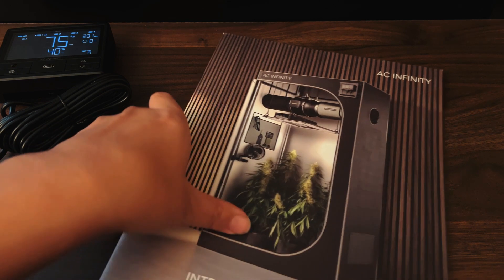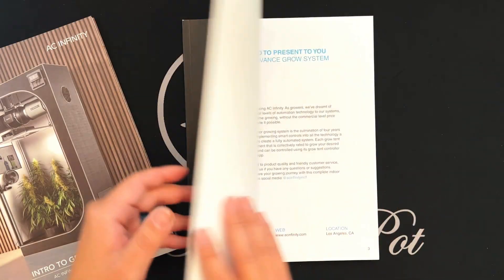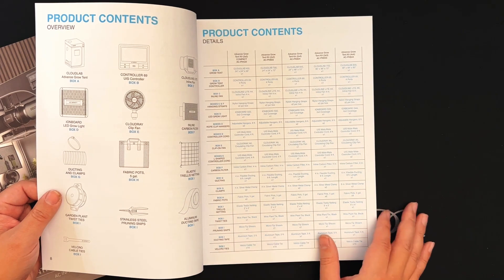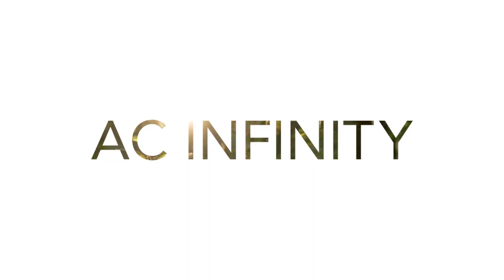Along with a beginner's guide to growing hemp. And that's it. For more information on the individual pieces of the plant kit, you can refer to the included product manual. And for any other questions or support, please reach out to AC Infinity's customer service team. We'll see you next time.